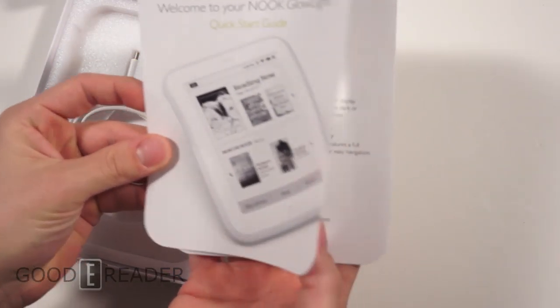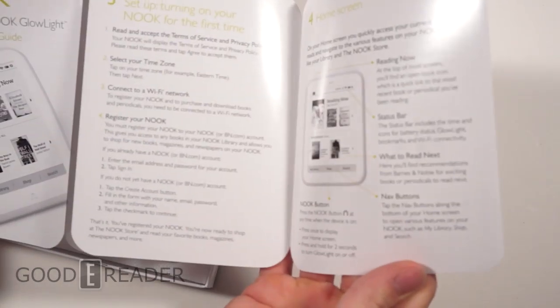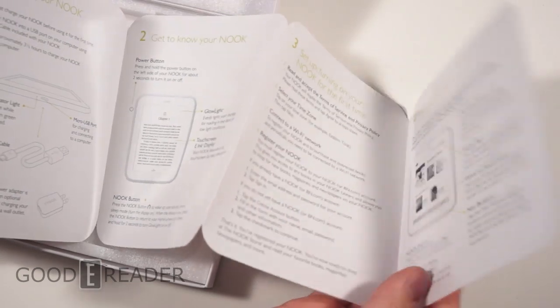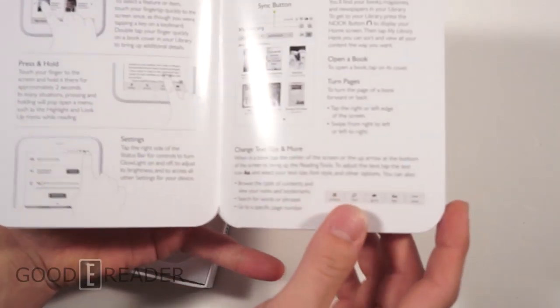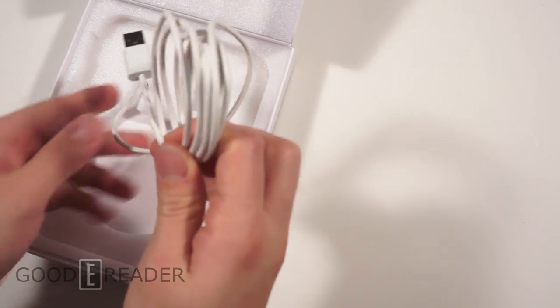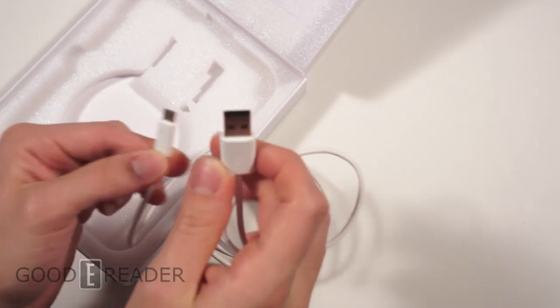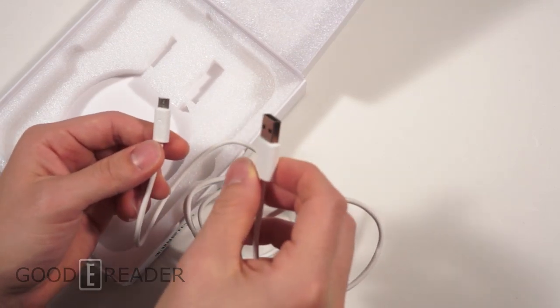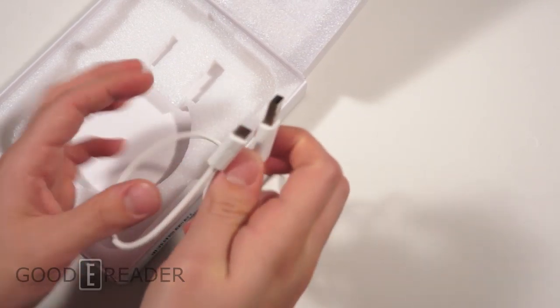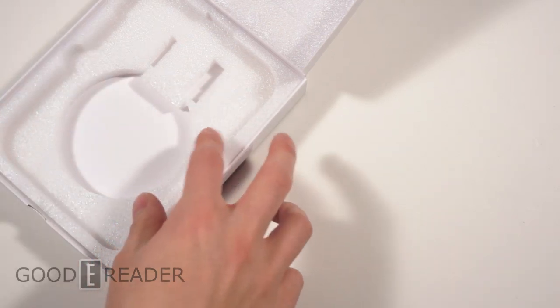So we have 'Welcome to Your Nook Glow Light' — a quick start guide with information on how to use it, what things do, how to turn the glow light on and all that. That's important information if you've never used an e-reader or a Nook before. Then you have your USB cable — USB in one end goes to your reader and USB in the other end goes into your PC, laptop, or wall charger, apparently sold separately with this particular device.